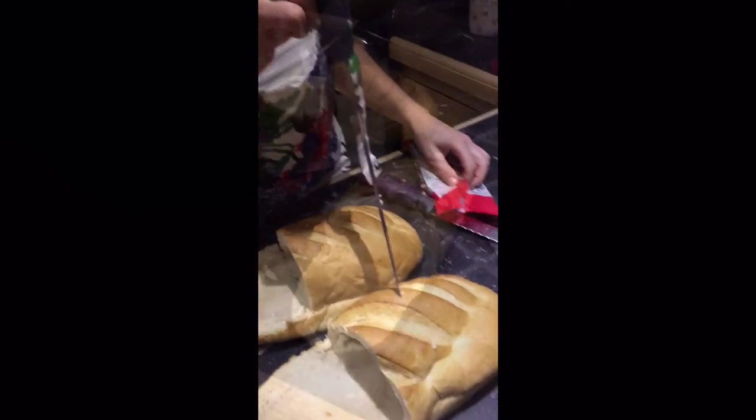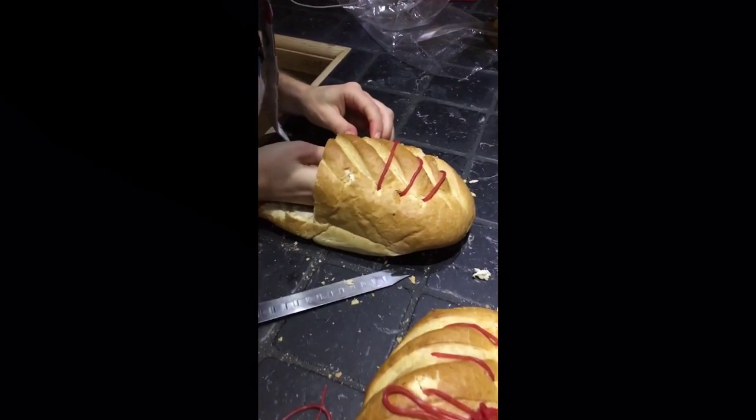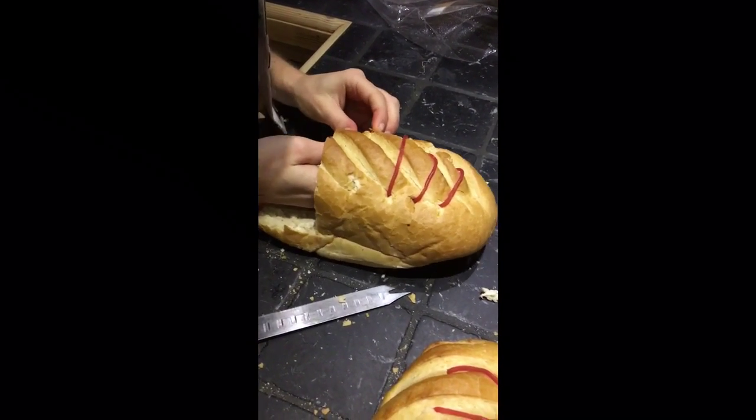Just punching some holes and shaping it into a trainer.